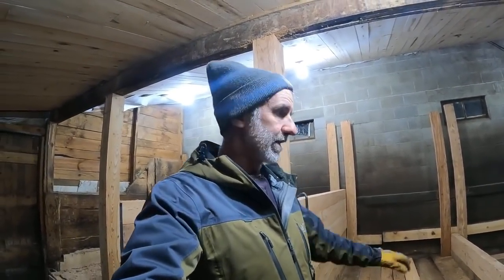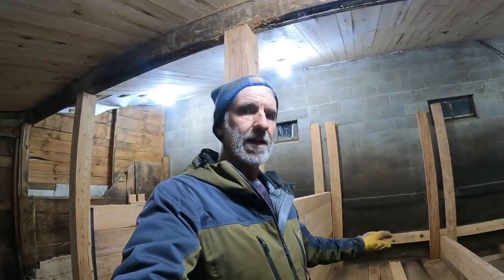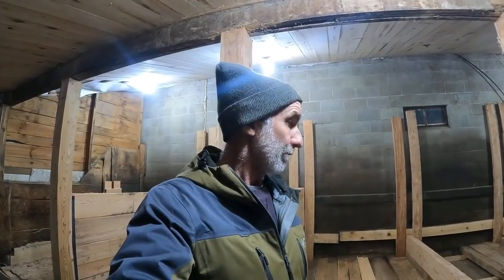I thought the cement curb was sunk in deep and would be quite a job, but it turned out not to be that big of a deal. We left it and built over the top of it, which is why our decks were so high. Now we've taken it out and we're starting from scratch.